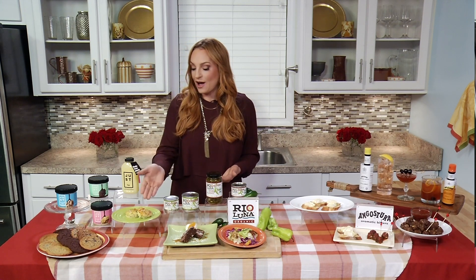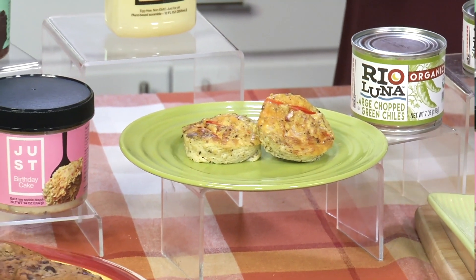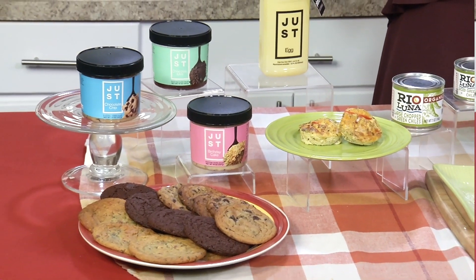So you can actually incorporate it into these holiday quiches, which are delicious, and you can even make delicious cookies. It's like my people-pleaser product.